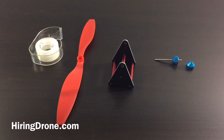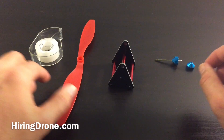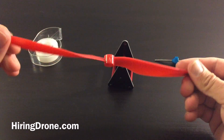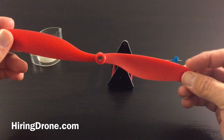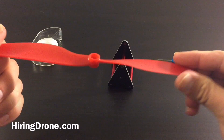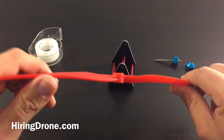What's up QuackOptoFans, it's HiringandDrone.com and today I'm going to be doing a video on balancing my props. This is a 10 inch prop for my F450 flame wheel knockoff. This is a carbon nylon prop.